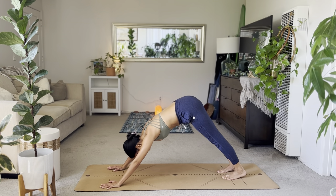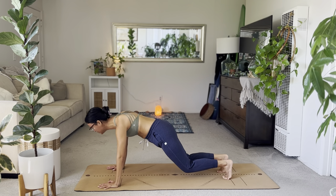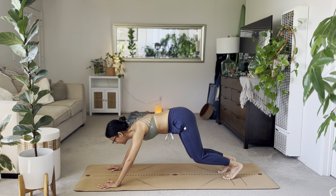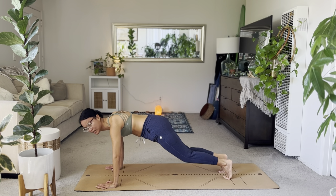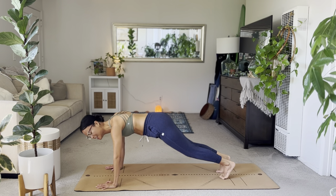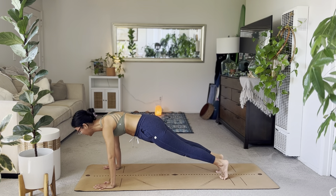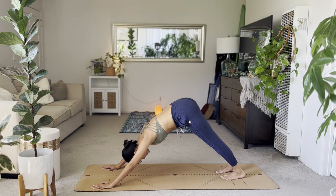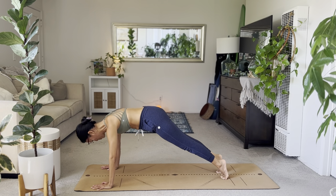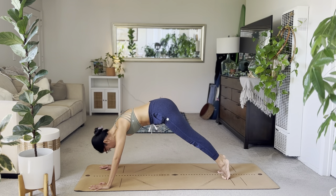Inhale to plank. Exhale, hover. Inhale, down dog. Exhale, plank. Good, keep going. Hover the knees. Inhale, dog. Exhale, plank. Good. Hover. Down dog. Inhale, plank.